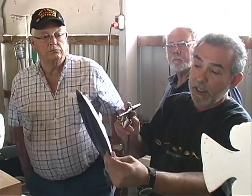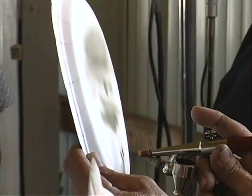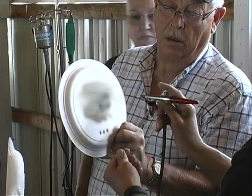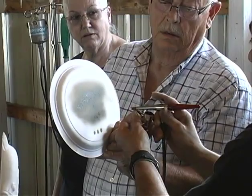The closer you get to the object, the darker it will be. You can open this and you'll get a lot more if you're trying to cover a lot of surface — like if you're trying to paint a car or something like that. But you turn it back down and you can get really, really small.